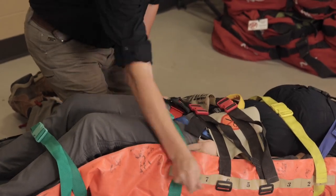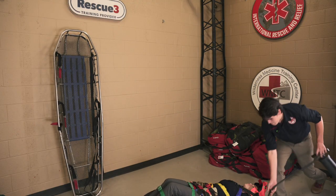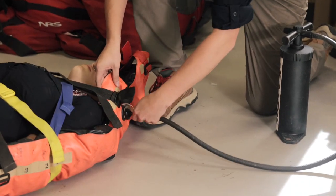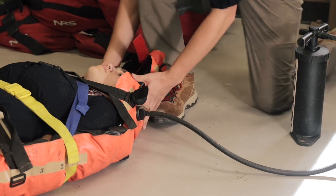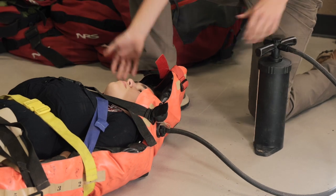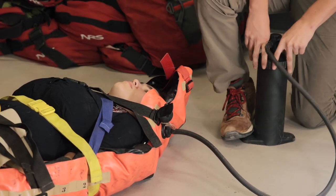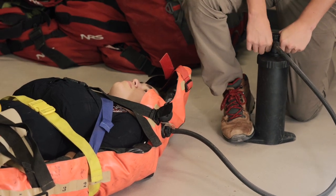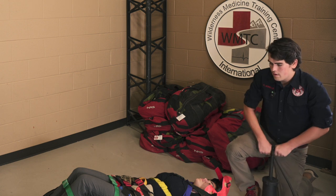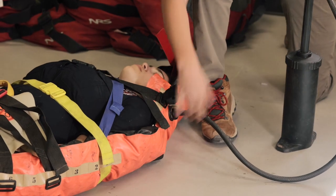Once you're done with that, the next step is to pull the air out of the vac mat and solidify it as a backboard for the patient. At this point, have an assistant help hold the legs up and hold it around the patient's head if necessary. Take the pump and pull the air out of the vac mat. This works best with nice, slow, even pulls. And just like that, you've got a nice backboard for your patient.